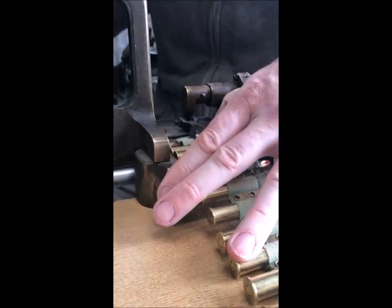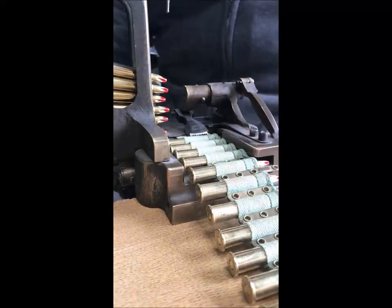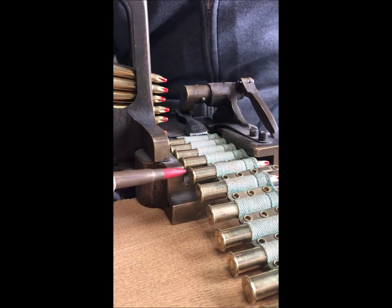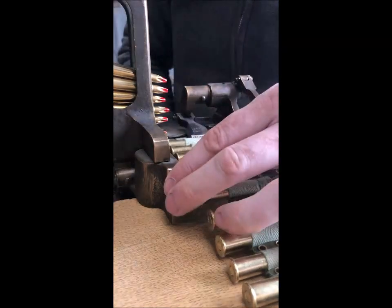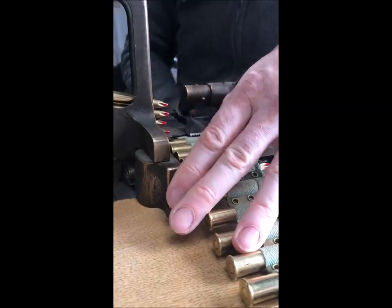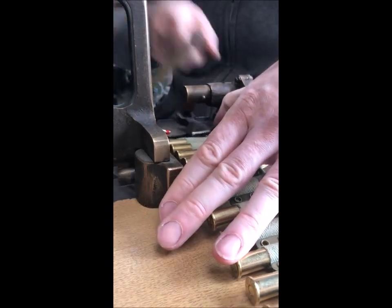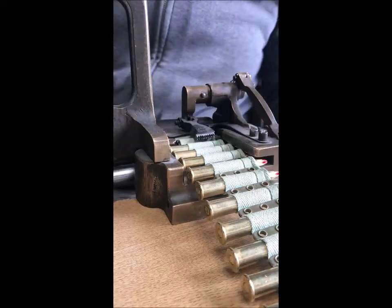As you can see, the feed tray out the back there stops the rounds becoming the wrong length and pushing through too far. This is the edge of the ammunition belt that stops it pushing through too far here, and as long as they fit through here, they are suitable to go in the feed block. So there we go — 29 rounds full straight away.